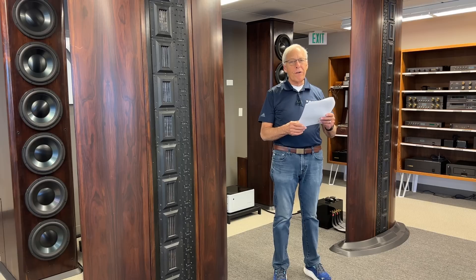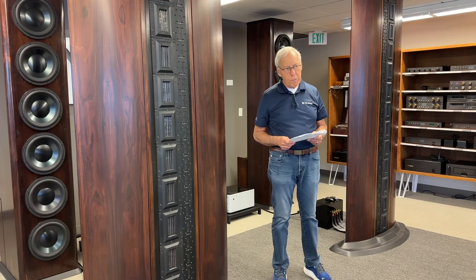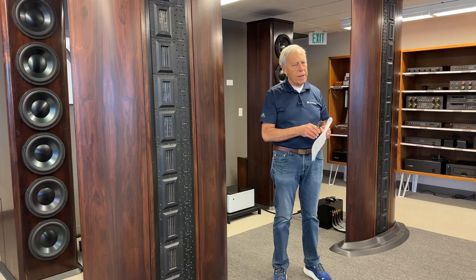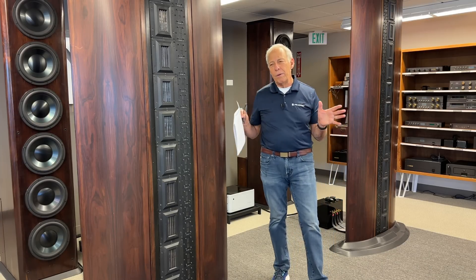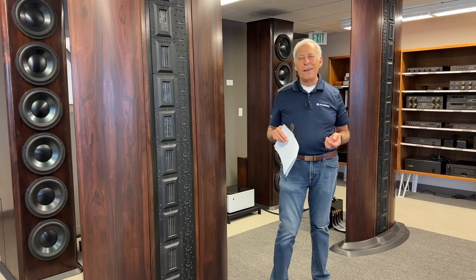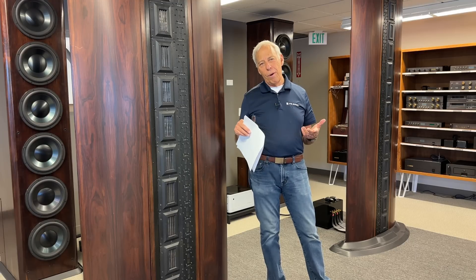The speakers have an inverted dome tweeter. Gary knows Focal uses them but doesn't know of any other company that does. He asks what the differences are between standard domes and inverted domes. Paul thinks there are a couple of other companies that do it, but says Chris Brunhaver, their speaker guru, would be a better person to answer — but here's what he knows.